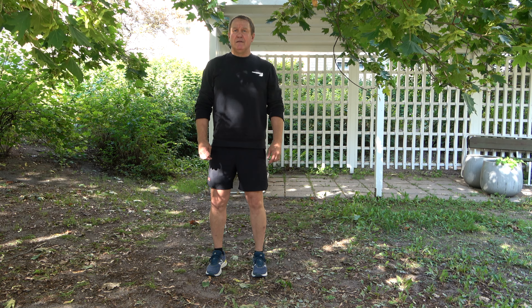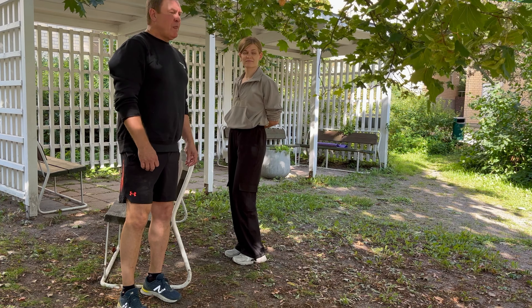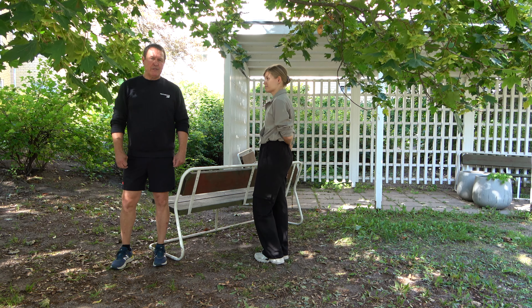Seuraavaksi keskitymme liikkuvuusharjoitteluun, joka kuuluu nivelterveyteen lihaskuntaharjoittelun lisäksi. Seuraavaksi teemme venyttelyliikkeitä. Idea on se, että jokaista lihasta venytetään 10-15 sekuntia ja sen jälkeen aina varovasti poistetaan venytys, eli ei rytkäyttämällä pois. Nivelterveyteen kuuluu myös liikkuvuusharjoitteet, joita näytämme seuraavaksi. Aloitetaan alhaalta ylöspäin.